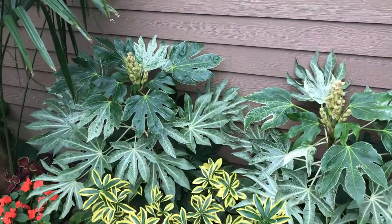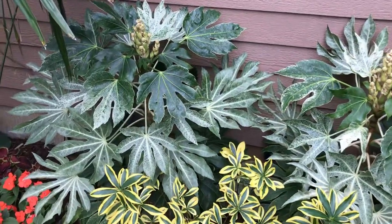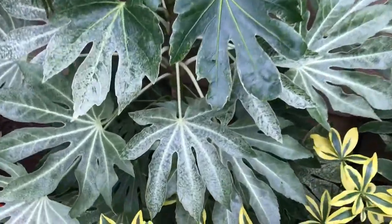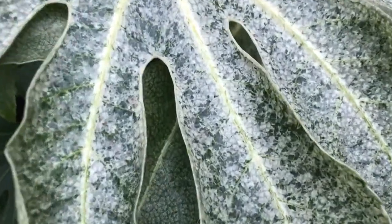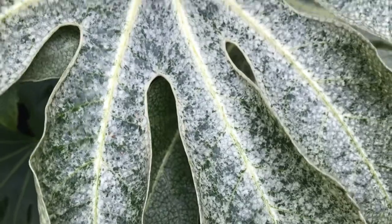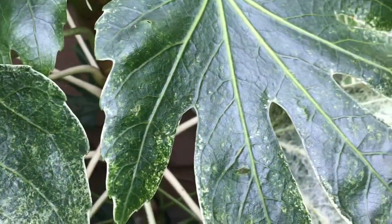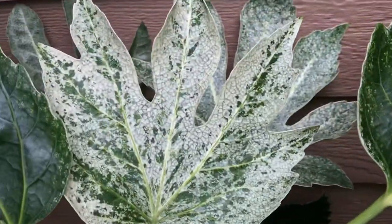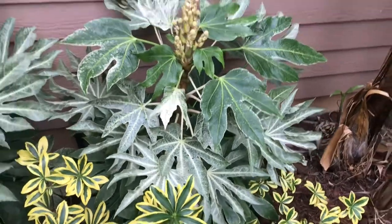These are my spider's web fatsia. It's called spider's web because you get this white variegation and it's kind of spidery web-ish looking. The fronds all look different — some are more green, there's one that's quite a bit white.